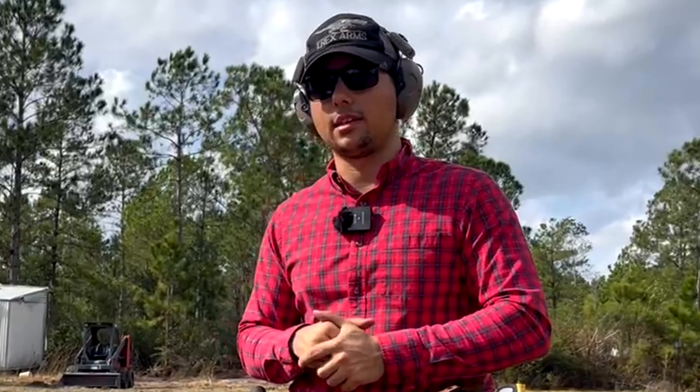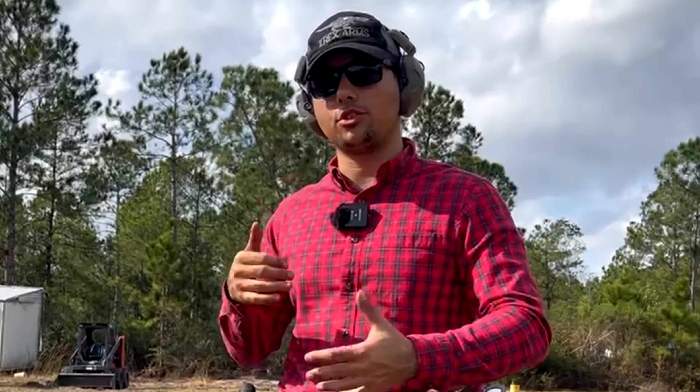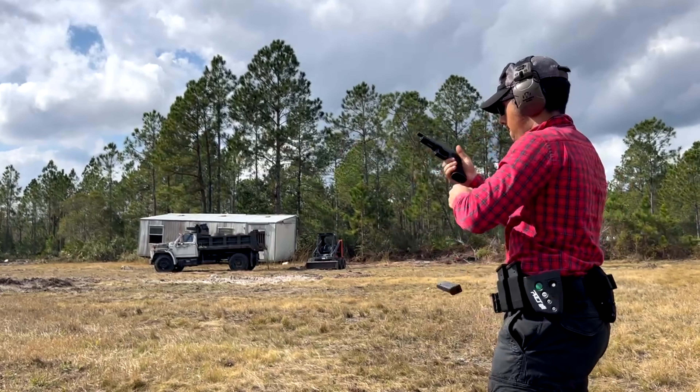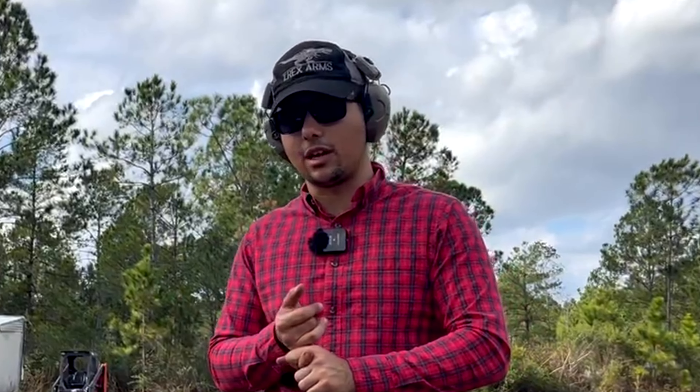One thing we should all be practicing is reloads — putting new ammunition in our firearm. However, lots of drills and techniques out there say load your mag to 10 rounds, do a slide lock reload, and shoot five more rounds. While that seems fine and dandy because now you're training your reloads, in reality you're knowing when your slide lock reload is coming, which you never would — and you're training yourself to do the worst reload possible.